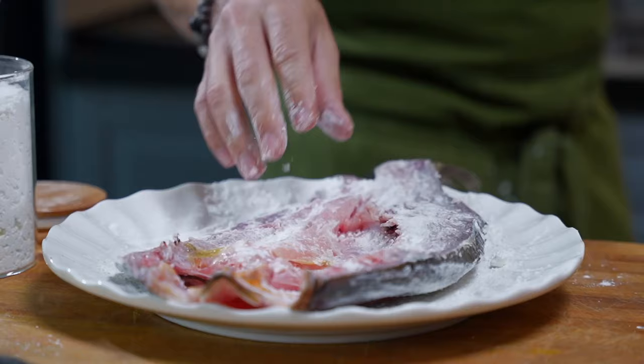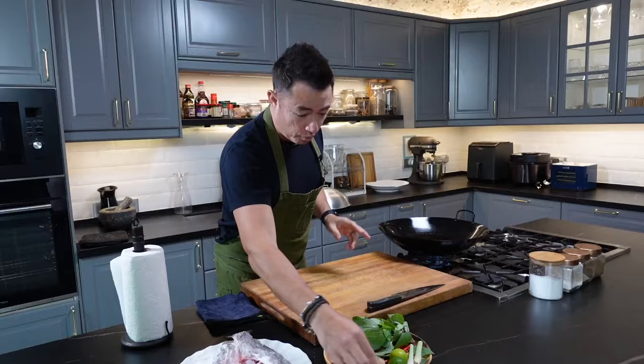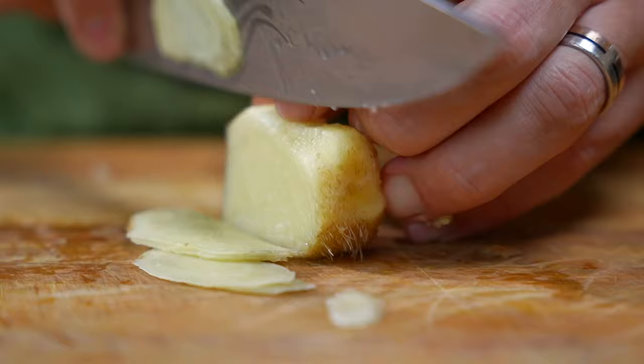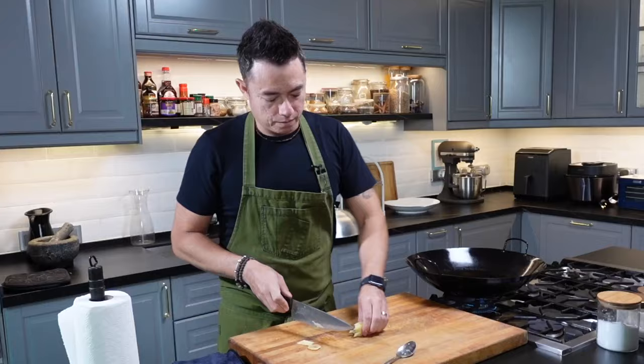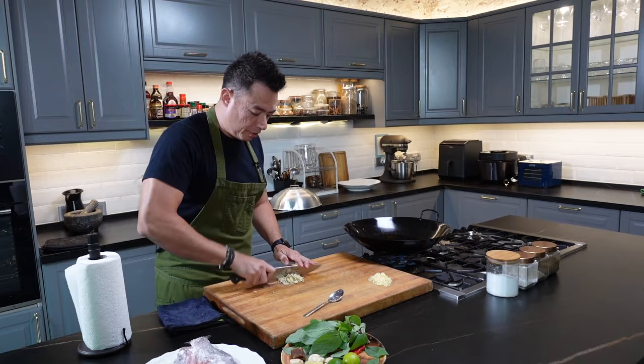Now the fish is nice and coated. We'll just let that stand for a couple of minutes while we wait for the oil to heat up. What we're going to do is start preparing our aromatics. We've got ginger — thin slice, julienne, then fine dice. Lemongrass — remove the tip, thin slice, then run your knife through to further chop them up.